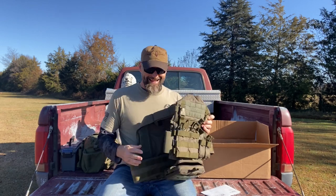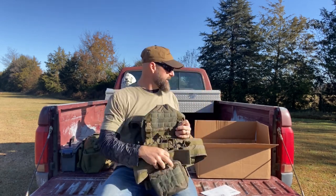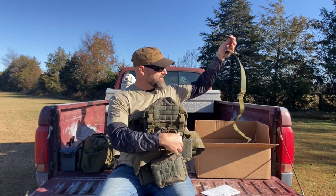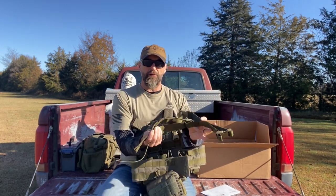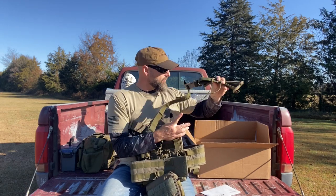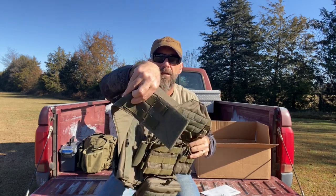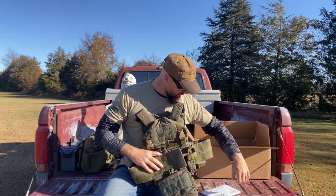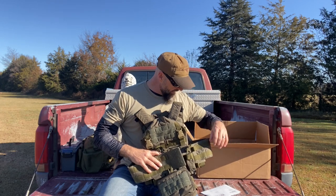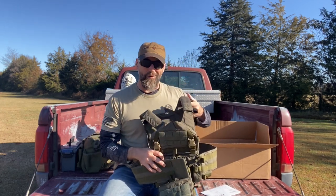I did get the MOLLE cummerbund. This is the standard cummerbund that comes with it — you either get this or upgrade to a better one. I did do the upgrade, so I got the upgraded one. This is called the H-Rack adaptive plate carrier in Ranger Green.